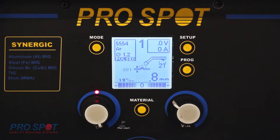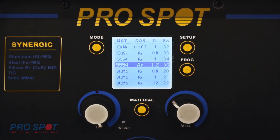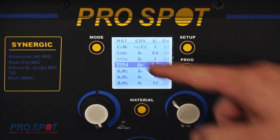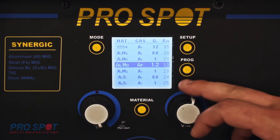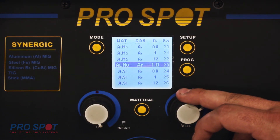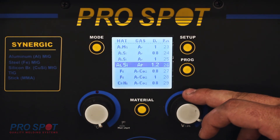If we want to switch over to Tesla, we're going to need to switch the material button. To do that, we're going to hold the material key until the list comes up with the different programs. Right now it's highlighted on the 5554, so we're going to use the right knob and scroll down until we find the one that says ALSI 1.2.